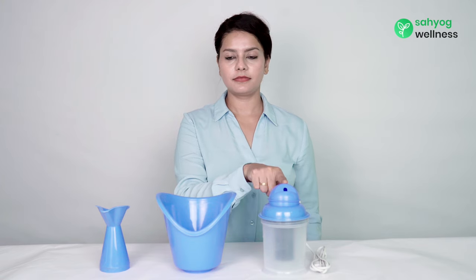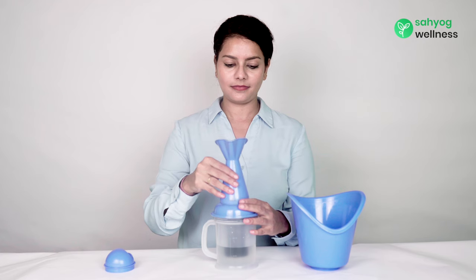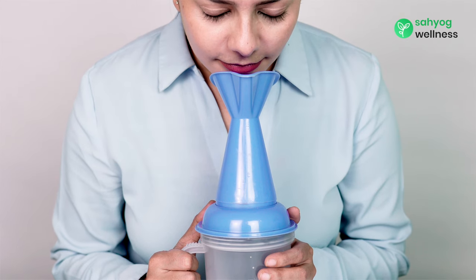There are three accessories to adjust the flow and direction of the steam. For nasal steaming, the third accessory is useful as it puts steam directly to your nose.